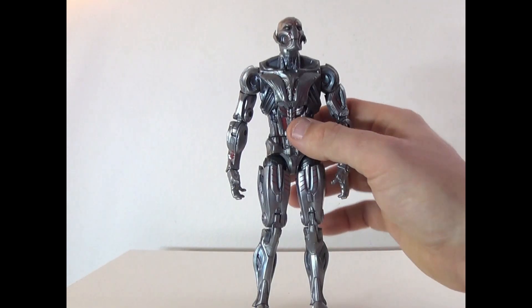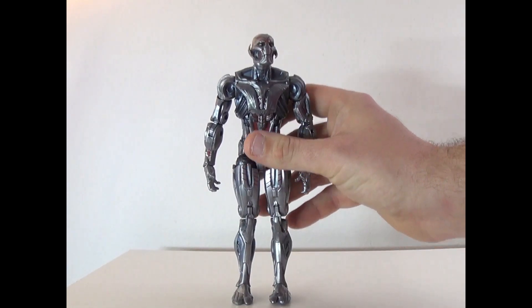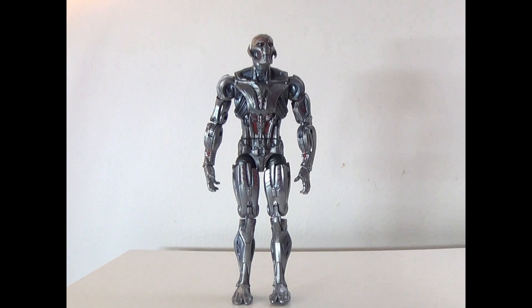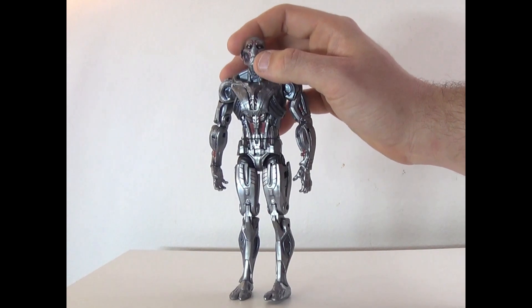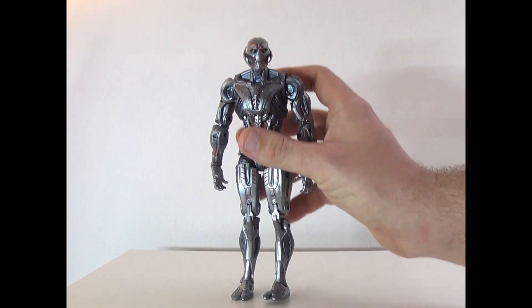Hey everyone, how's it going? It's That Nerd Ryan here. Welcome to the one-shot toy review of the Marvel Legends 10-year anniversary Ultron figure. This is from about six years ago — it's 2024.